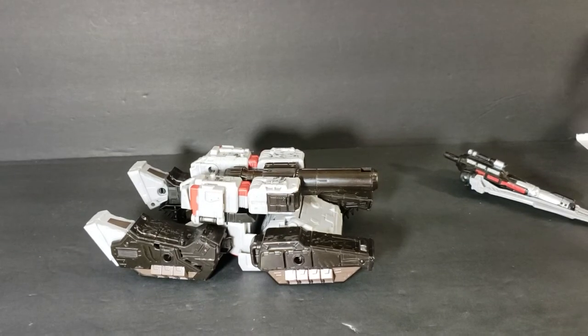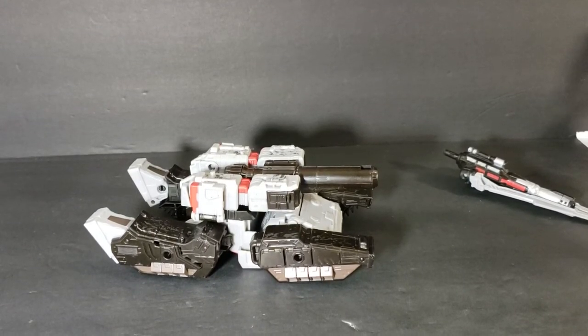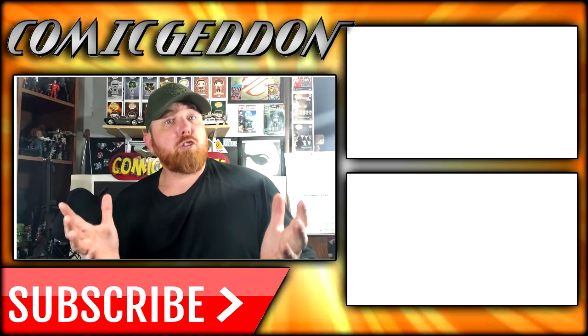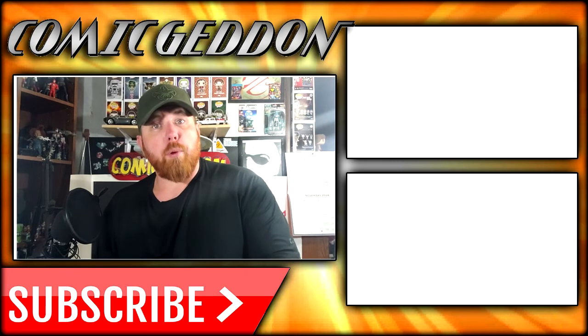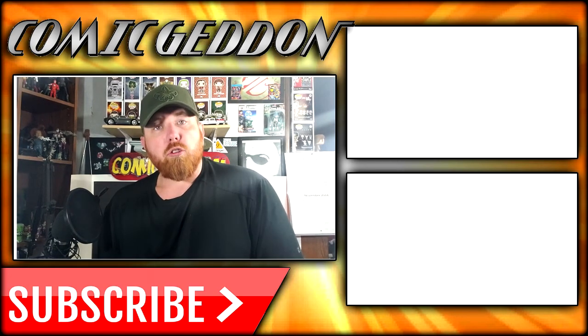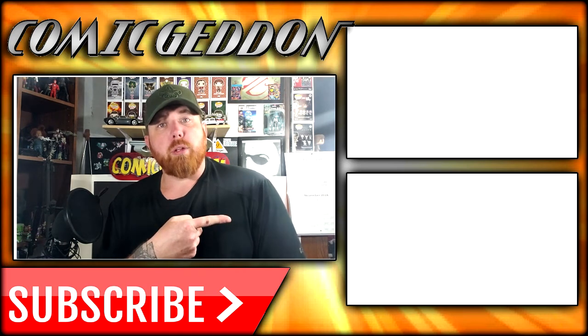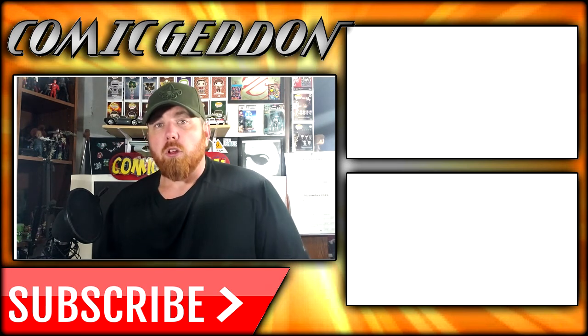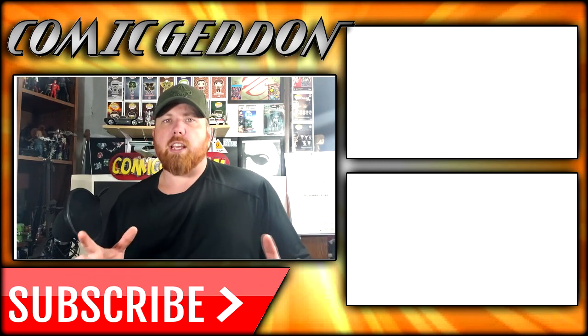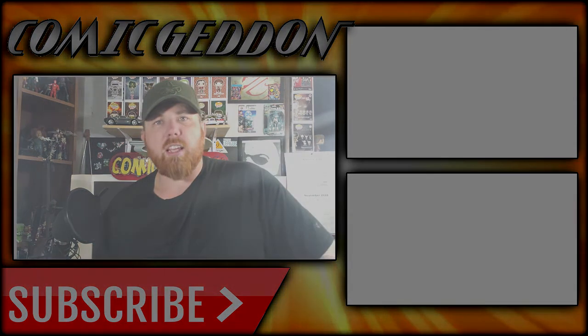So anyway, there you have it guys. I'm Shannon for Comageddon TV, the only place on YouTube where all geek culture collides. Take care, geeks. If you enjoyed that video, make sure you hit the subscribe button so you can stay up to date on all things geek culture. Also make sure you check out one of these two playlists on the side for more videos just like the one you just watched.